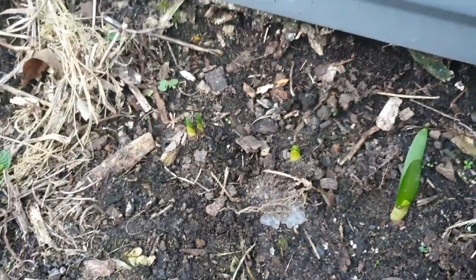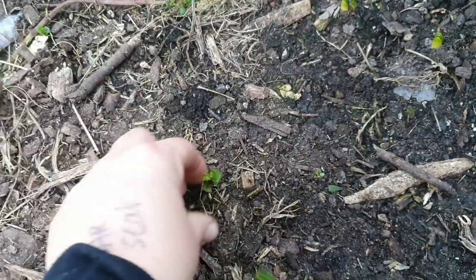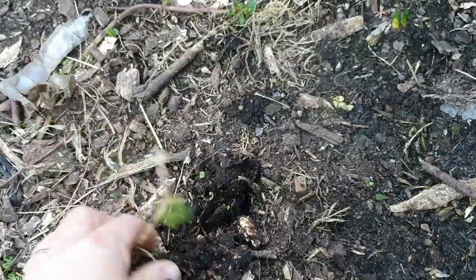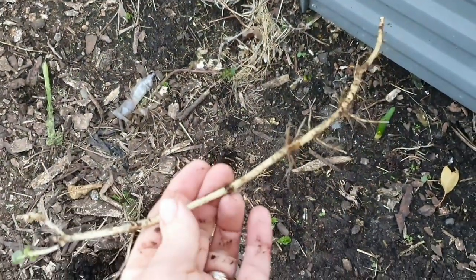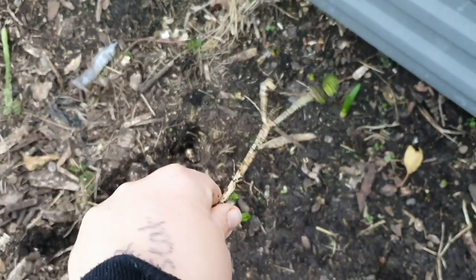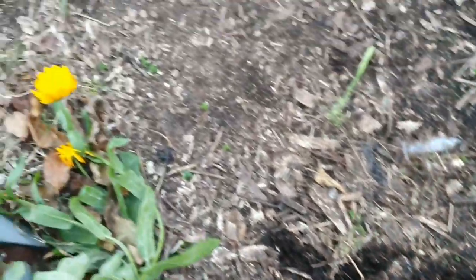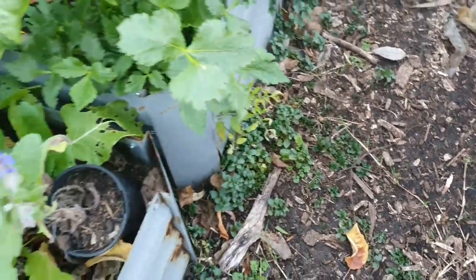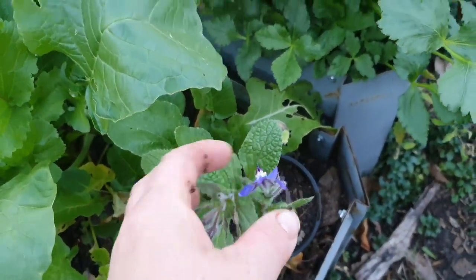I do need to mulch here. Look at that — that's mint. That was from my days of just putting mint straight in the ground, and it just goes everywhere now. It's pretty handy actually, because I can give it away to people — it makes a nice gift that literally goes everywhere. It's all in here too. Oh, there's a borage that I haven't planted up properly — I'll have to put that in the ground.